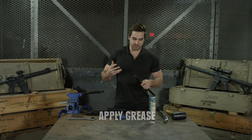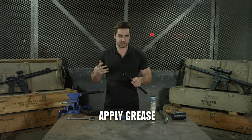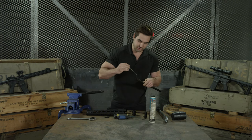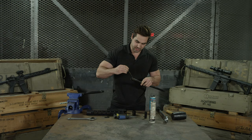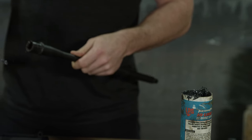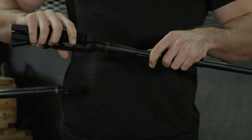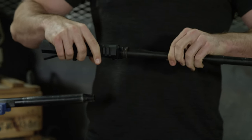With that, what I like to do is apply a little bit of grease — some bearing grease, petroleum jelly, something like that — onto the barrel extension. You just want to get a little bit all around there. Then you'll want to put your barrel in your upper and move that around a bit.